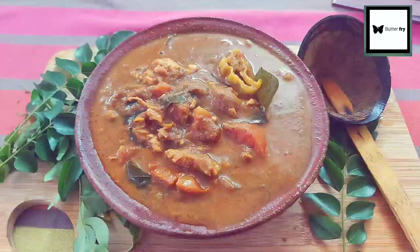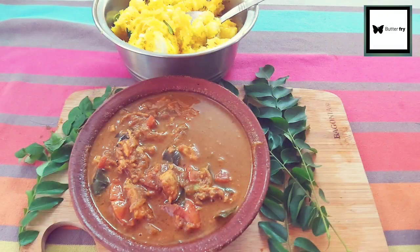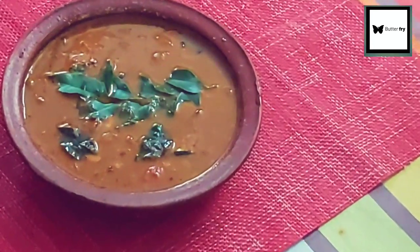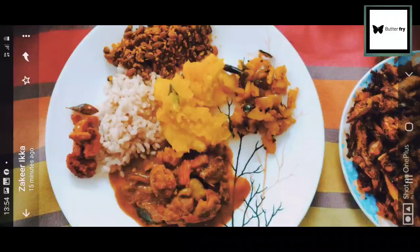Hi friends! Welcome to my channel! This is a very unique and tasty fish curry with a pepper-based gravy.